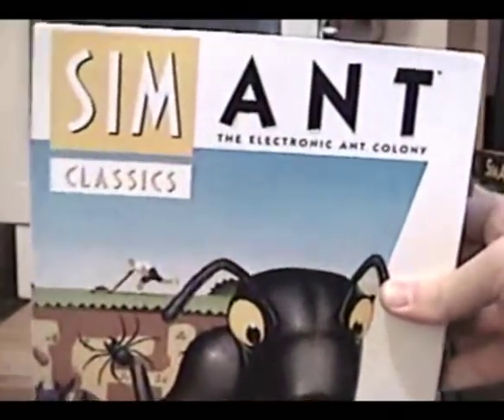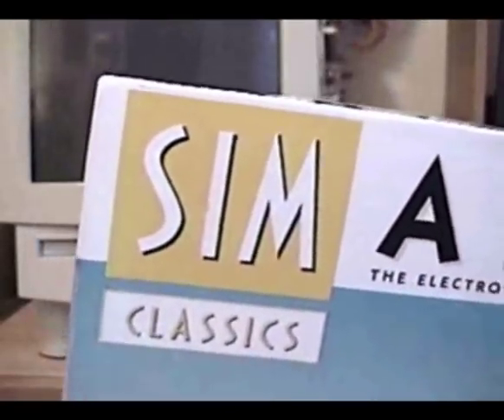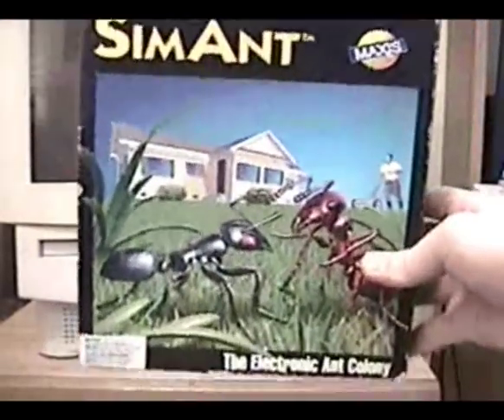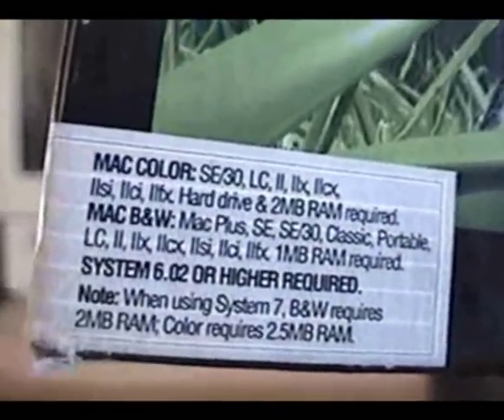Most people remember the box art looking like this. This is the version from the Maxis Classics line, which came out right around SimCity 2000. But this is the original one, the one that came out on the Macintosh first, as it was designed on the Macintosh in 1991. And this is, of course, one of Will Wright's pet projects.